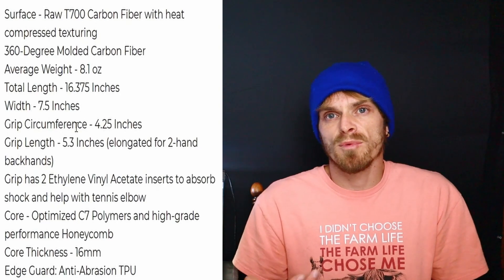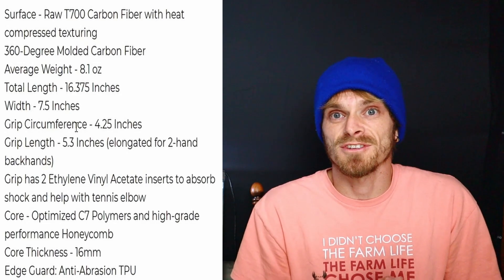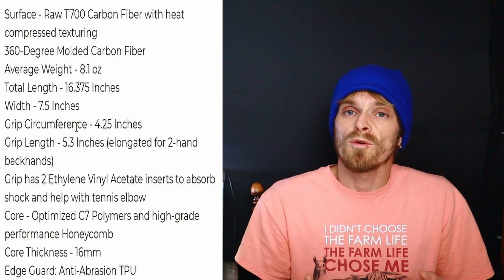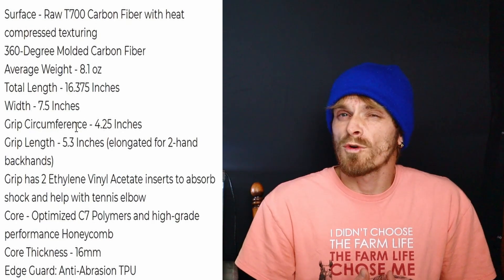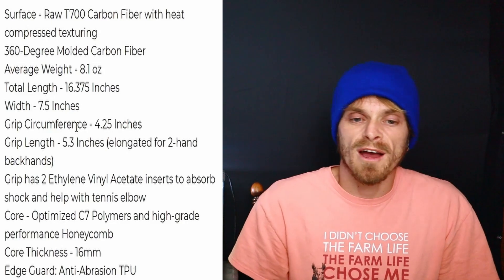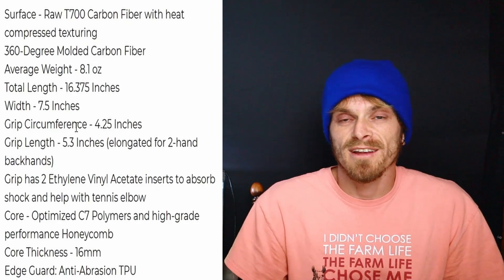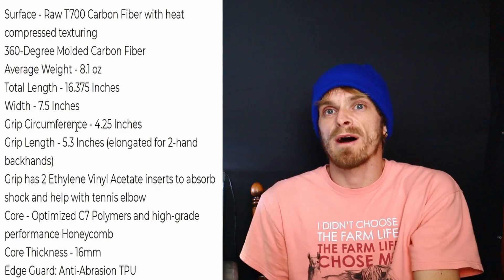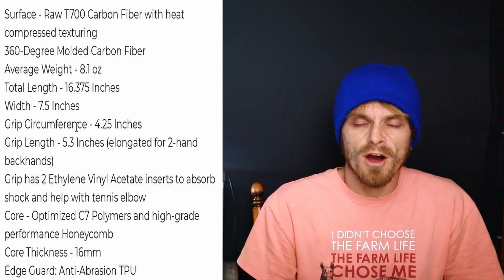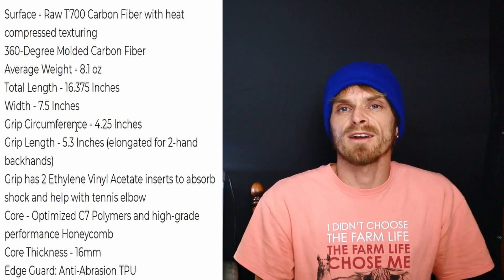The average weight is 8.1 ounces, give or take 0.1 or 0.2. With carbon fiber they're pretty precise — it's not going to vary a lot like the Electrum version did, where you could end up getting 8.0 or 8.7. The total length is 16.3 inches, width is 7.5 inches, and grip circumference is 4.25 inches, which I like — I'll usually slap on an overgrip. The grip length is 5.3 inches, which is definitely good for two-handed backhands. It also has two ethylene vinyl acetate inserts for tennis elbow, plus polymer high-grade performance honeycomb core.